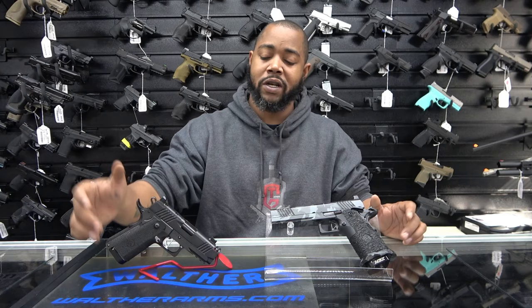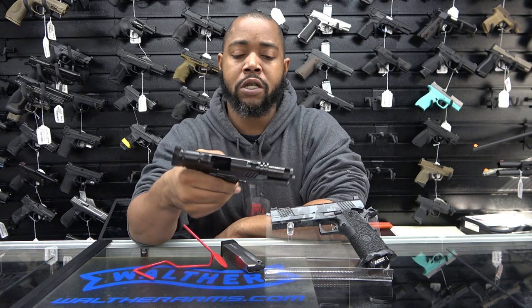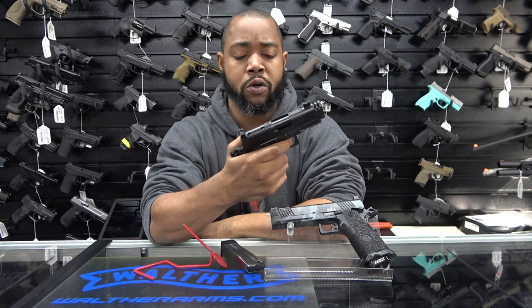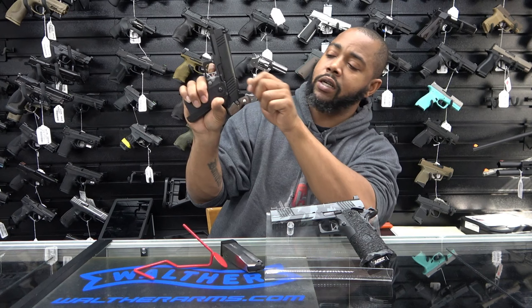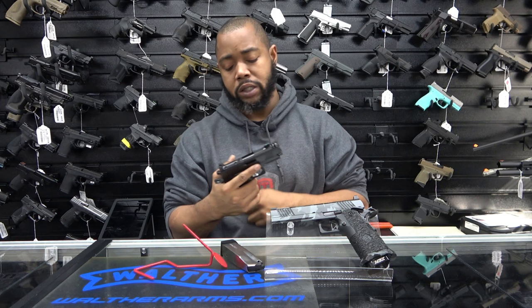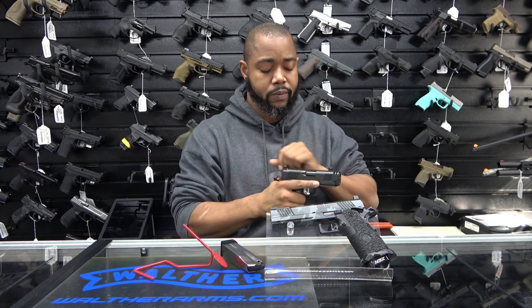Now on the other hand you have this one — the nice little subcompact .45. Let me clear it for you guys — it has the MBX magazine, the chunk ports at the top of the slide, optics cut, fiber optic front sight with the combat rear sight. This thing is great. Feels good in the hand, shoots smooth. That trigger pull is just oh so lovely — you just barely have to touch it, then touch the reset. There's the reset. As soon as you reset it, you're right there on the wall. This thing is amazing and shoots great, shoots flat, shoots smoothly.